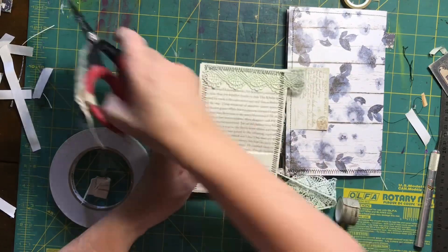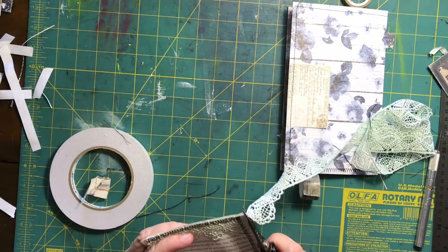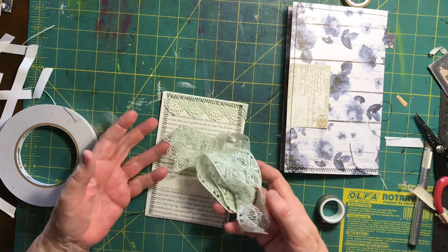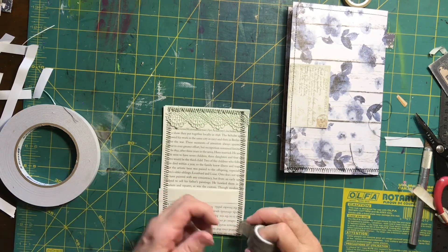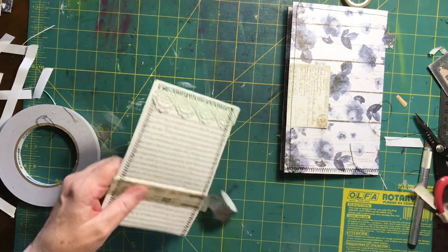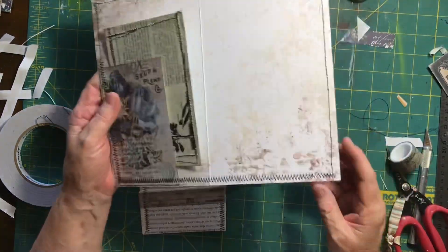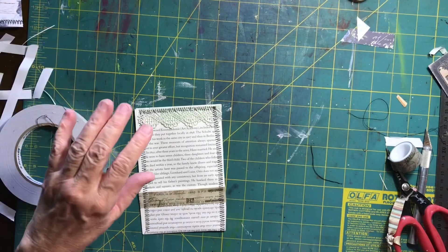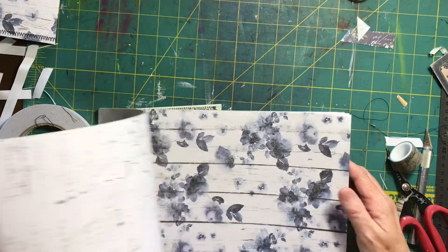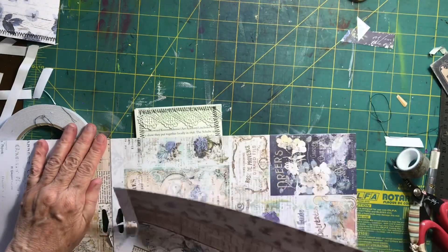I'm trimming off the excess lace and some of those hanging threads. This lace has been dyed green and I've got lots of it — I wasn't going to use it because it's special, but I'm telling myself I have to use things, special or not. I'm going to trim this up with some washi tape as well. The back will be stuck in so I don't worry about what it looks like, but these little book page pockets are easy to make. I'm just looking for somewhere to put it now.